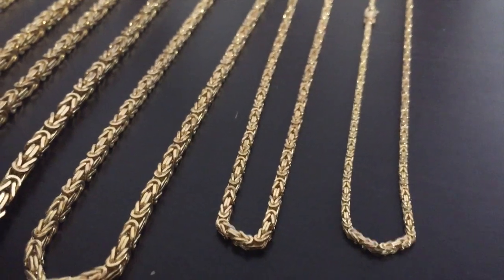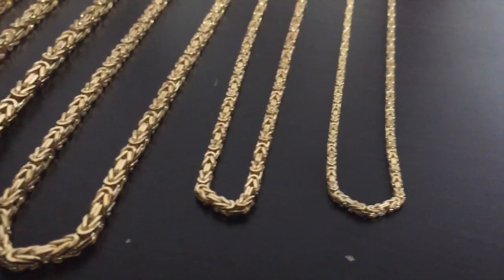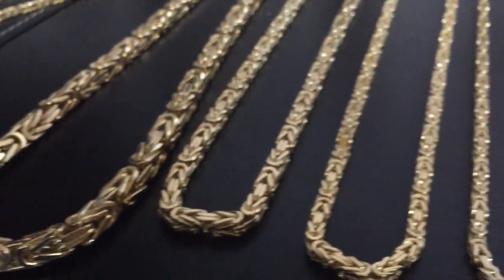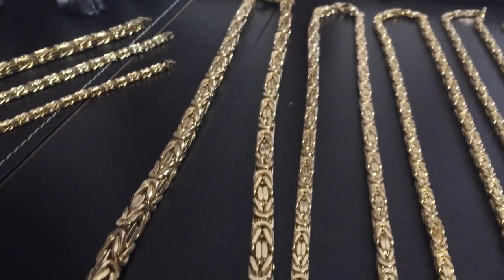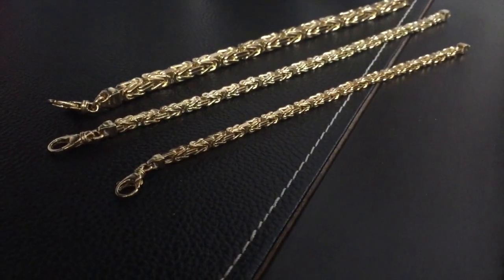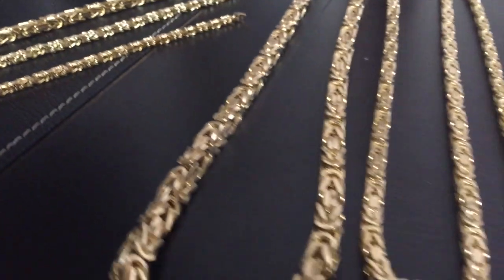With all that being said, please smash that like button. Here are the different Byzantines we're looking at today. This one right here in front is the two millimeter. Then we got the two and a half, three, four, five, six. And then the big one right here is the eight millimeter — 300 plus grams for a 28 inch. It's nothing short of an extremely heavy chain. For the bracelets, we have a four, five, and seven millimeter width.